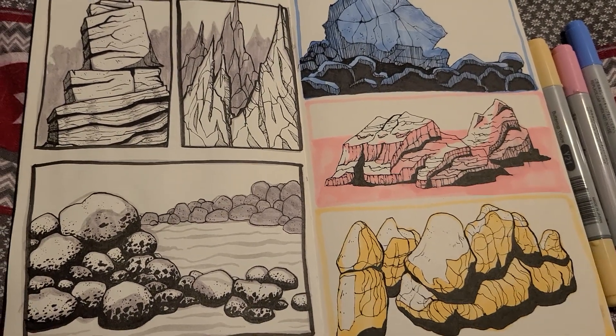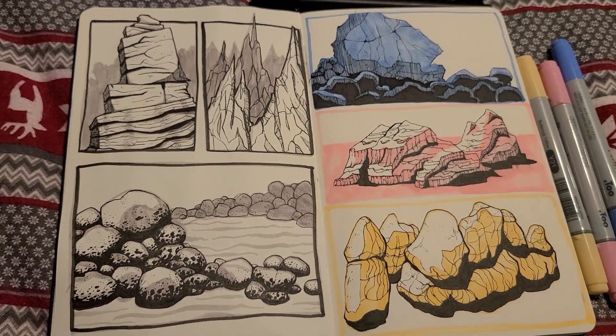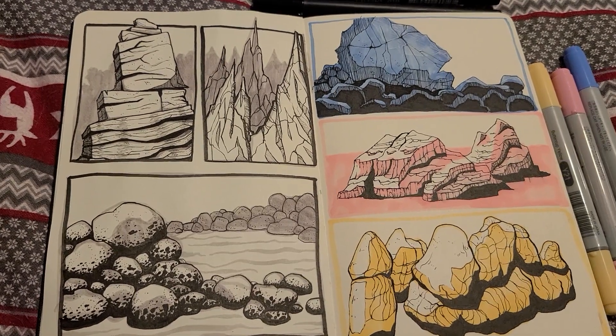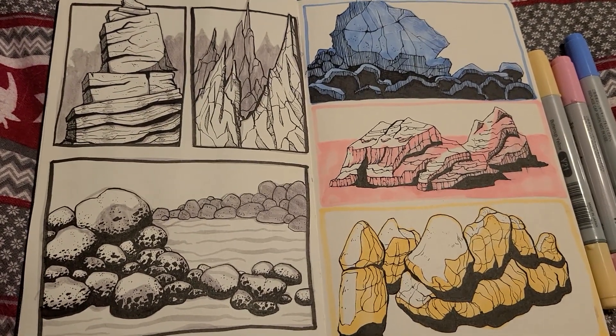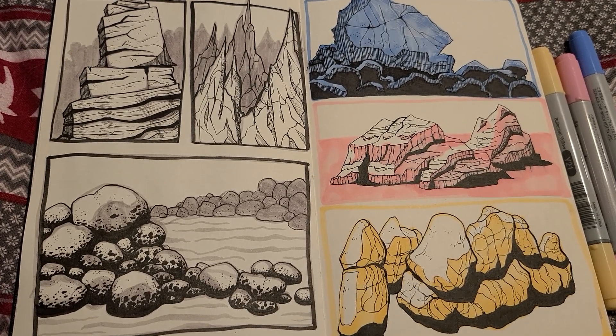That actually made me like it a little more. When I'm working with traditional media, I like to have stuff that kind of has a mind of its own and creates a texture when I'm using it, which is really part of why I like the Zebra brush pens.